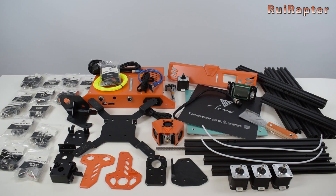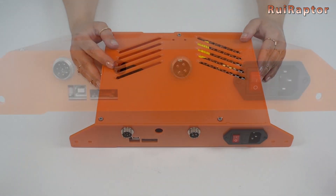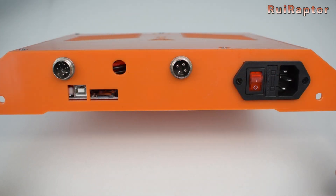So these are all the parts that came inside the package. On the electronic box on the back side we have a couple of aviation-type connectors to connect the print head and heat pad.